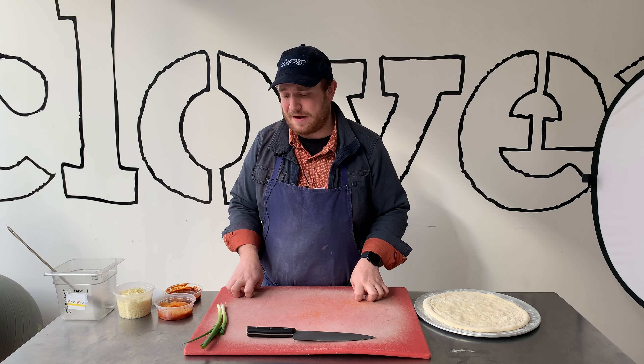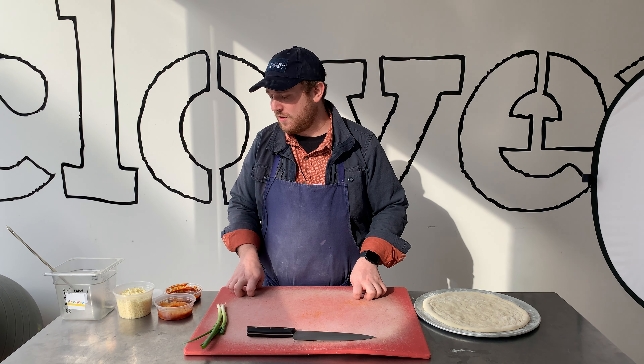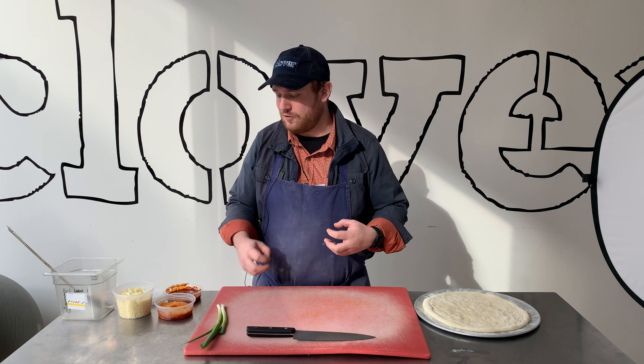Obviously, we don't do ours with ham. It's really hard to find a vegetarian or vegan ham. So for that sort of salty umami element, that's where we're relying on our Korean barbecue sauce.